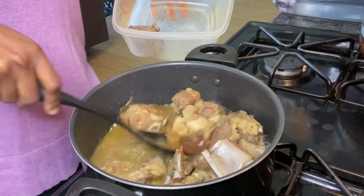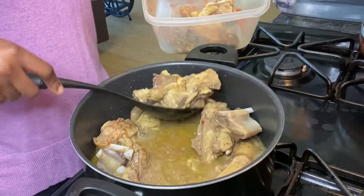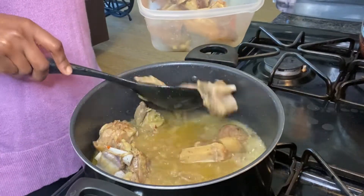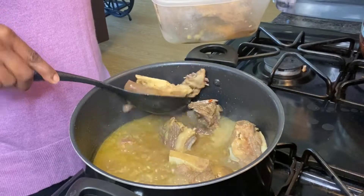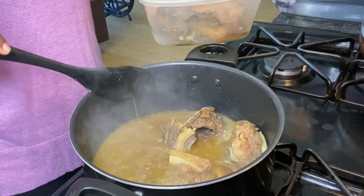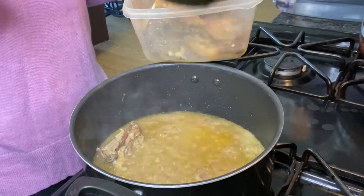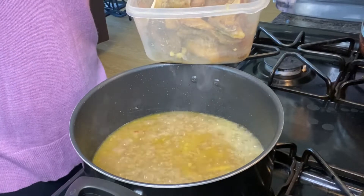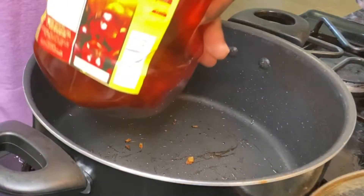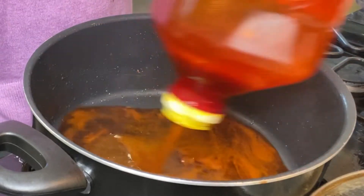My meat is ready — it's really ready. I'm taking everything out, including my stock water. I'm about to start cooking now, so I'm adding my oil.